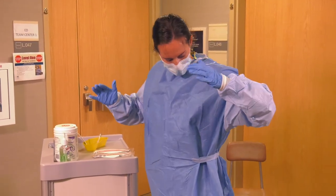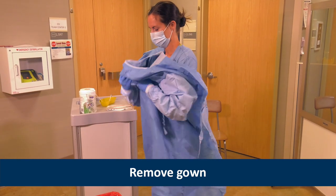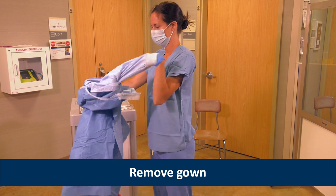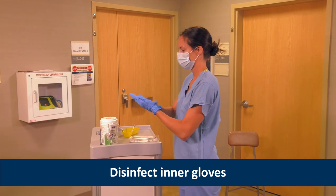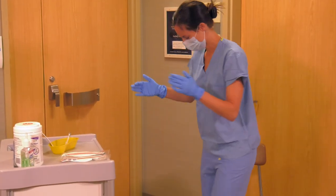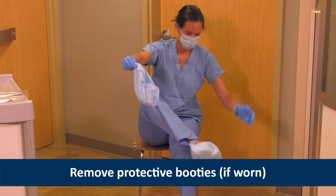Heather removes the gown by untying or gently breaking the fasteners. She carefully pulls the gown away from her body, folds it inside out, and places it in the waste receptacle. Heather disinfects the inner gloves and removes booties if worn. She sits on a clean surface to avoid contaminating her pant legs.